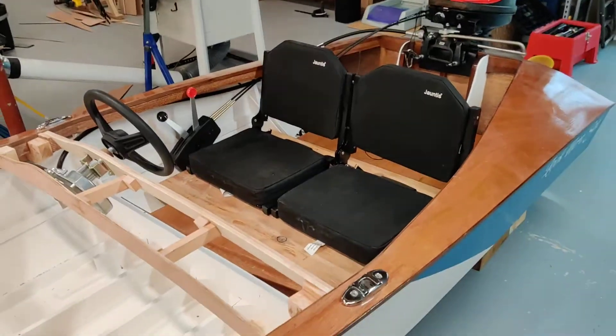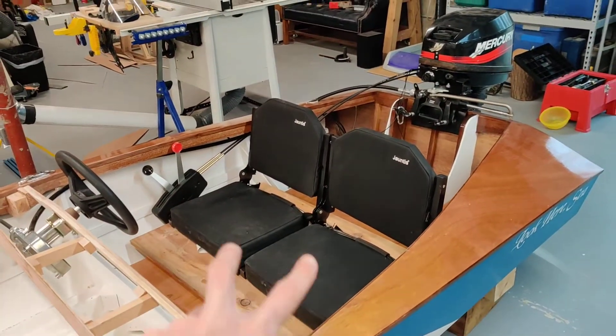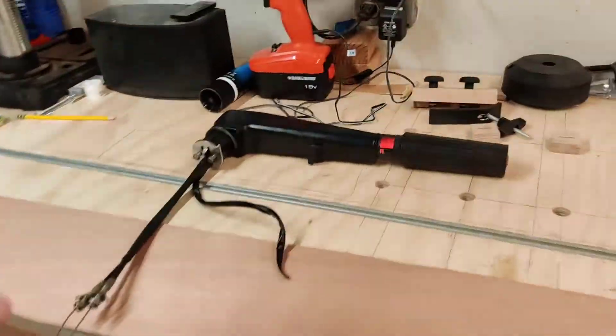Welcome back for an update on phase two of the boat build. I have some videos of the boat out on water but I'm a very slow video editor, so instead I'll provide a single-take update on what I've been working on over winter. Phase two's goal is to have two people sitting side by side and be able to operate everything remotely.